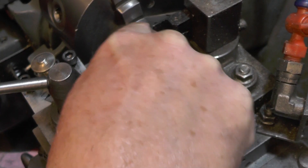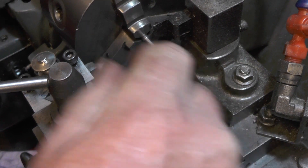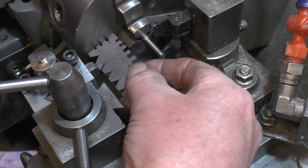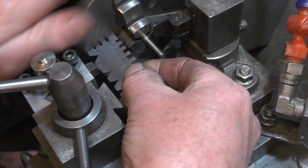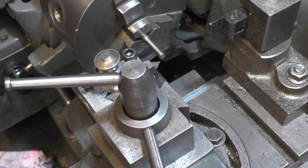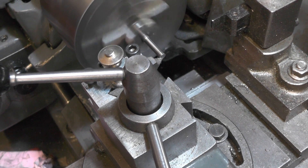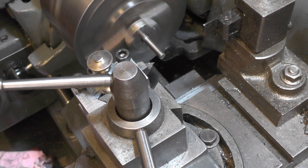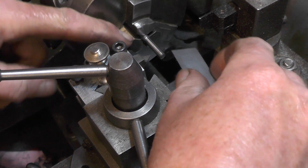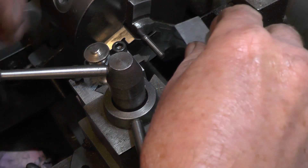I've got my outside diameter turned down to 5mm - I'm working in imperial on diameters, so that's 197 thousandths. I'm now ready for screw cutting. It's a metric thread so it's 60 degrees. I've got my tool set at 90 degrees to the face of the chuck, and I'm just going to put a little chamfer on this end. I'm going to do the 8mm thread first while it's still attached to the rest of the bar.